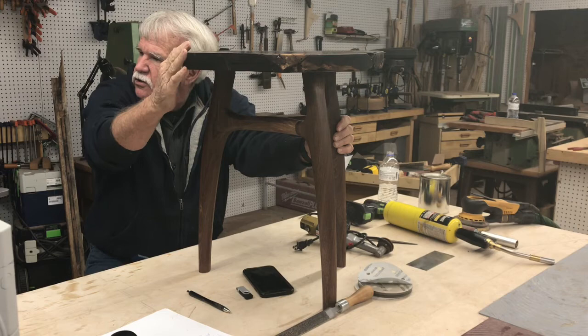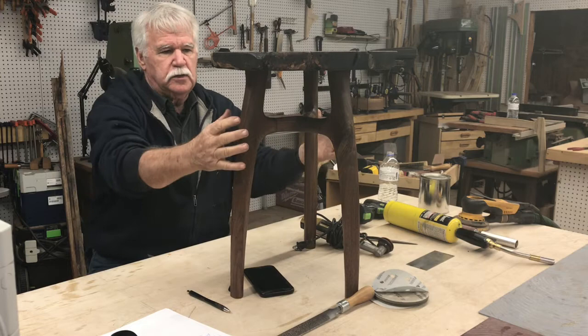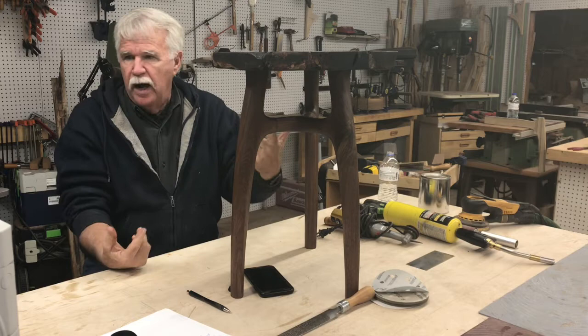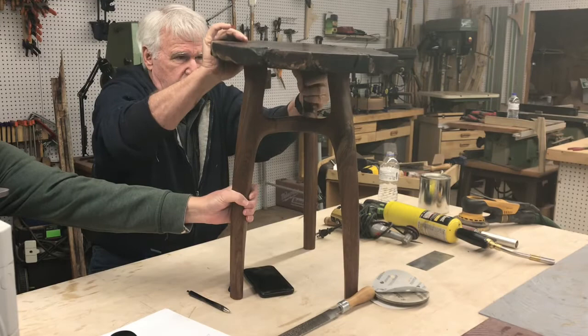When you burn the edges it takes off the hard edge and softens it a little bit. I really like that. Where the wood is softer — like the sapwood right here — it really burns and adds a lot of character. I like the contrast between the perfectly made base and the rustic but elegantly finished top. That's what this piece is all about, and I wouldn't have made it unless Kevin wanted to demo the pocket joint.